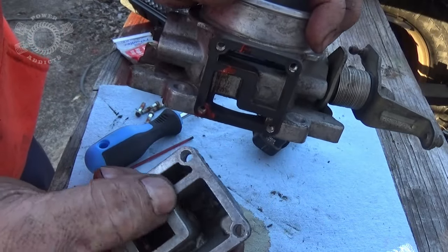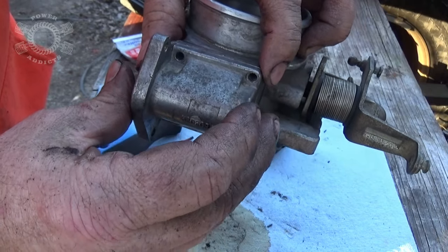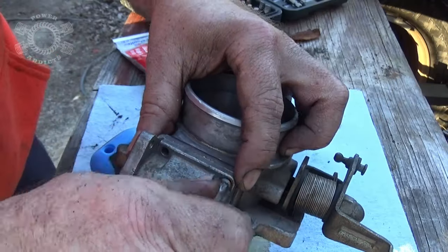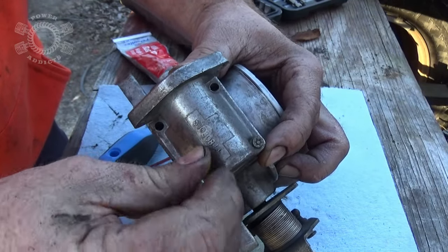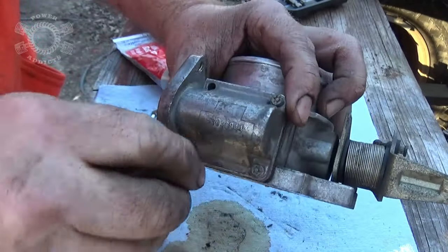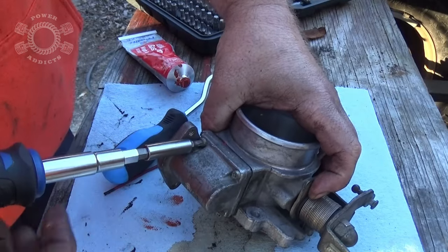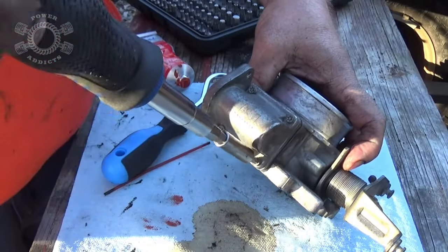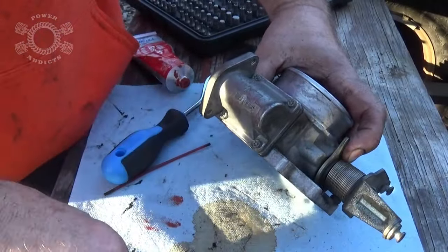Now take the idle air control body — notice your little Z right here on it, that tells you which way it goes on. Take one of your little bolts and get it running by hand a little bit — that gets you pretty well lined up. Get your second one in. Once you've got two of them lined up you can pretty much run from there. Get all your screws running in, then just give it a good hard snug — you don't need them crazy tight, because what you don't want to do is twist that screw up into the throttle body.